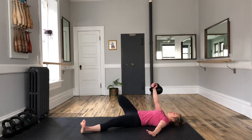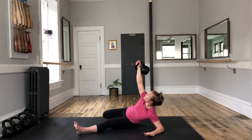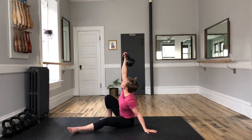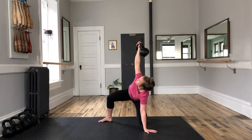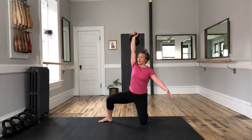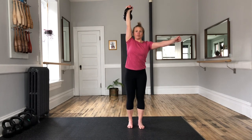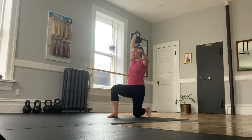From our set position we use our hip to push, roll onto our elbow, find our hand with a nice proud shoulder, looking at our bell the whole time as we lift and sweep. Hand leaves the floor, front foot moves, stand up together. Perform the reverse back down.